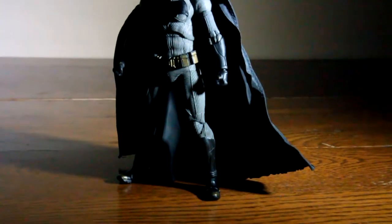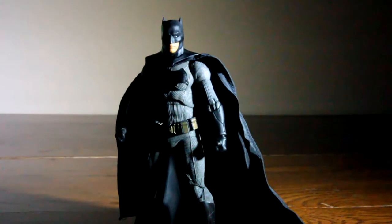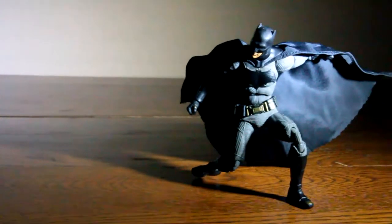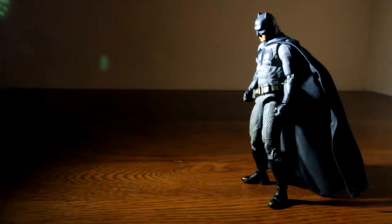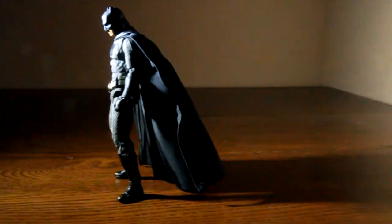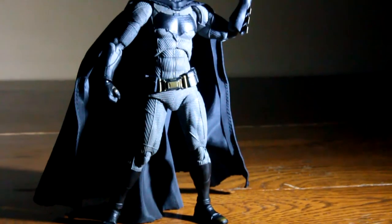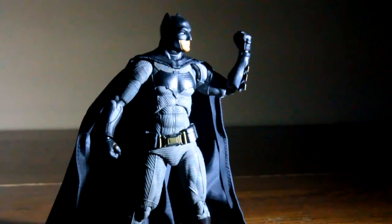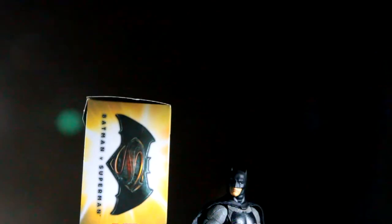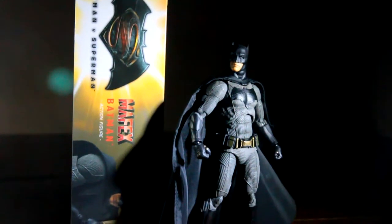Whether you liked or disliked Batman v Superman, you cannot deny its character designs are excellent and capture the characters brilliantly. The obvious fan favorite was Ben Affleck's Batman, where he portrayed the Dark Knight perfectly, in my opinion. Did they succeed or did they have a Martha moment and make a disappointment? Let's find out in my toy review of Mafex Batman v Superman Batman.